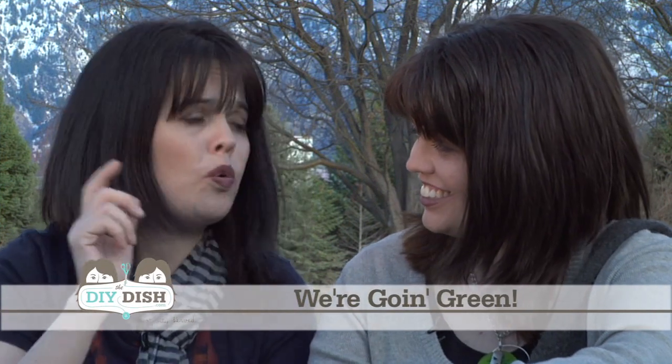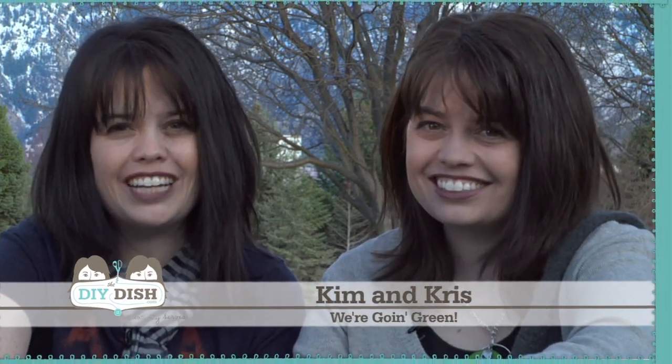Did your mother ever tell you to use it up, wear it out, make it do or do without? We're doing just that with today's Earth Day episode. We are actually going to take some old wool sweaters and turn them into a really cute, sleek sling purse. And we're going to do a project to get the kids involved in our two-minute craft countdown. I'm Kim, and I'm Chris, and you're watching the DIY Dish.